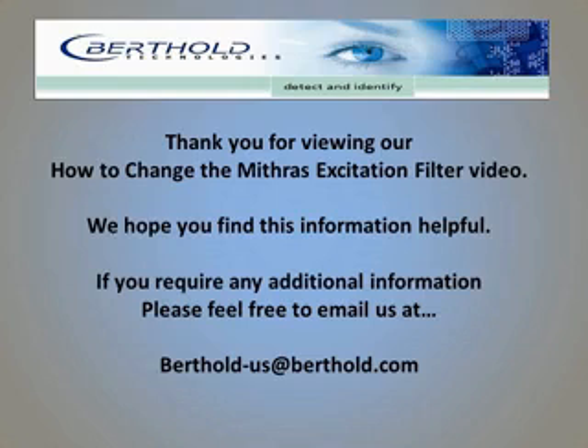And now you've successfully installed a filter in the excitation filter slide. Thank you.